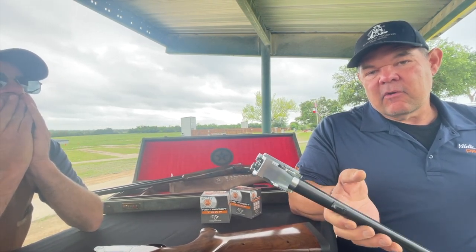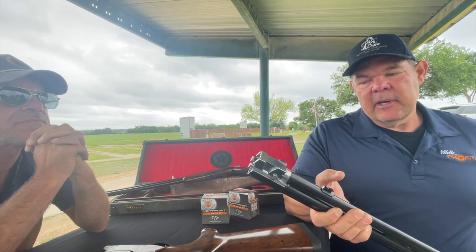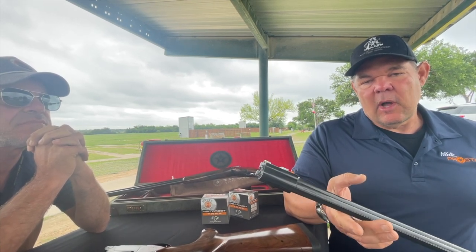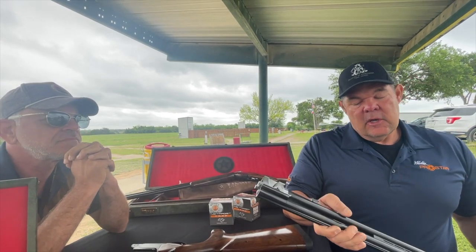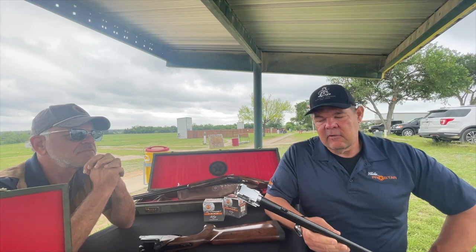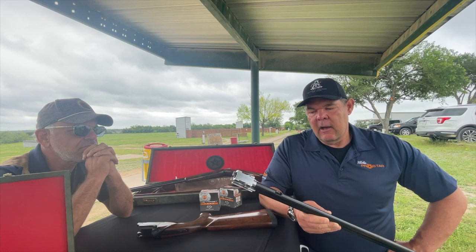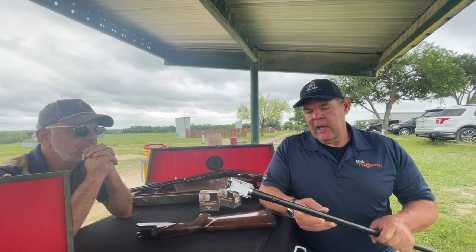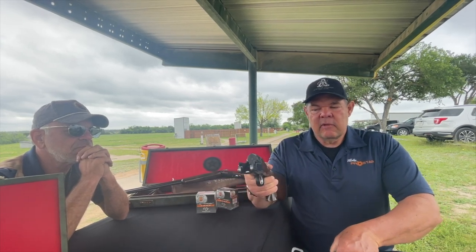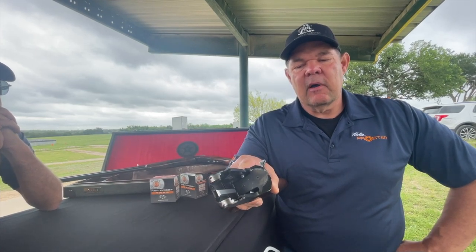Bluing, case colors, engraving — all these things can actually not only beautify a gun, but hide imperfections in the surface quality and machining of the steel. You're not going to hide anything here, and the surface finish of this really tells you a lot about how this gun is made, both in material quality and the quality of machining. You will see the same thing with an all too familiar trunnion arrangement of a boss receiver.